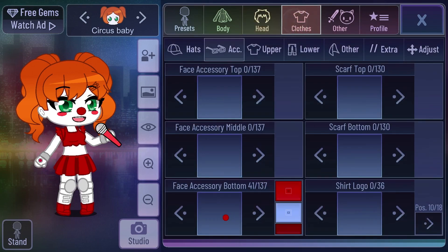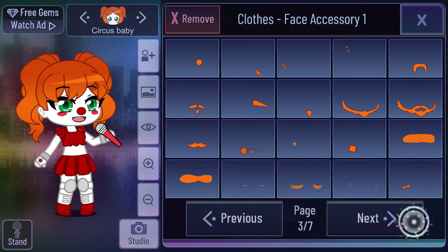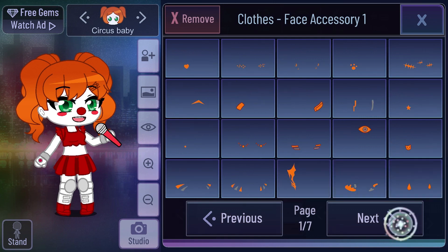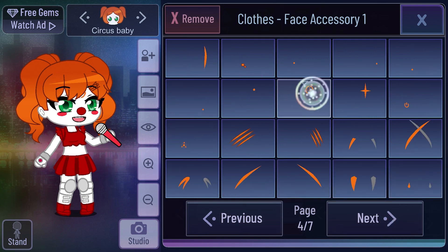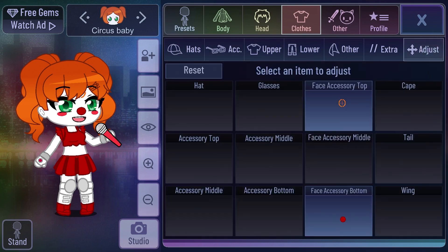It looks like this, and you go to Face Accessory, and the top one, in orange, you choose this one right here. When you position it, you want to position it to X: 8 and Y: 100, so right in the stomach.